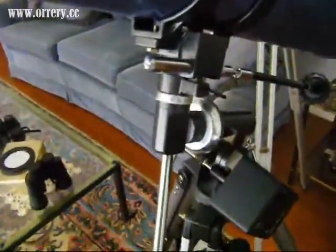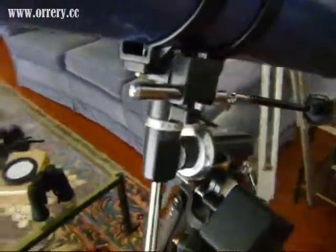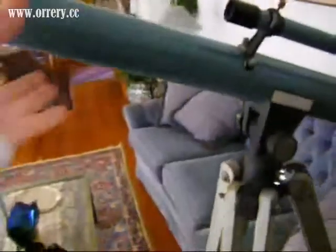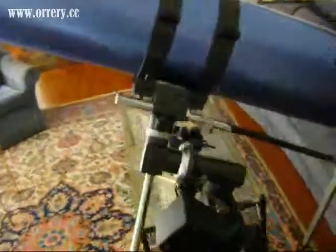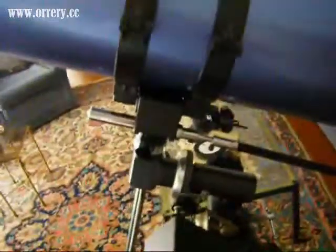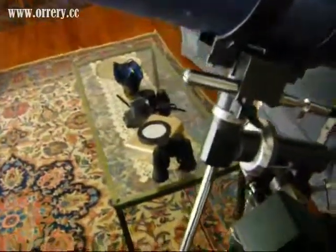The mount on this particular telescope is called an equatorial mount. What that allows you to do is counteract the Earth's rotation, instead of using what's called an alt-azimuth mount, which only turns left and right. With an equatorial mount you can move it in multiple axes, which is very useful because every time a planet or star moves, you don't have to keep adjusting both up-down and left-right — which otherwise gets to be a pain.